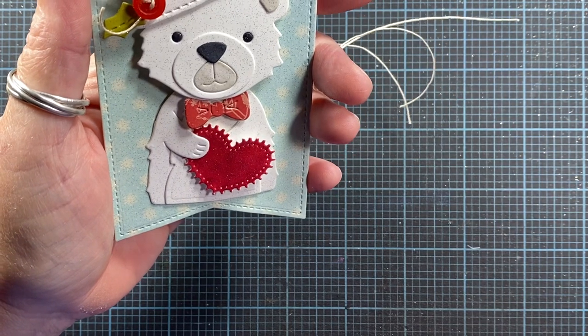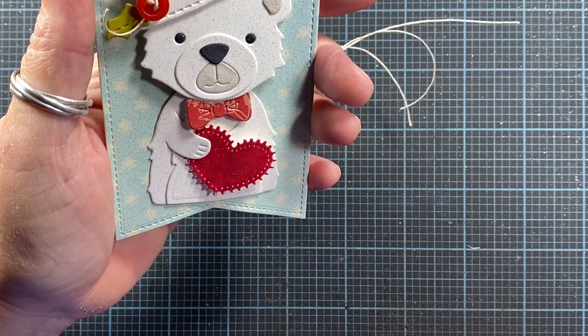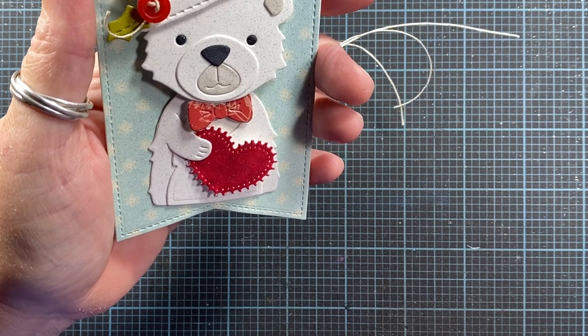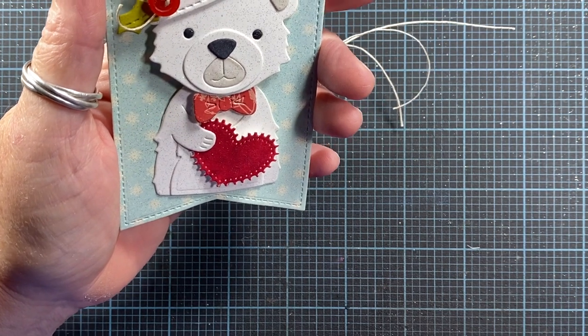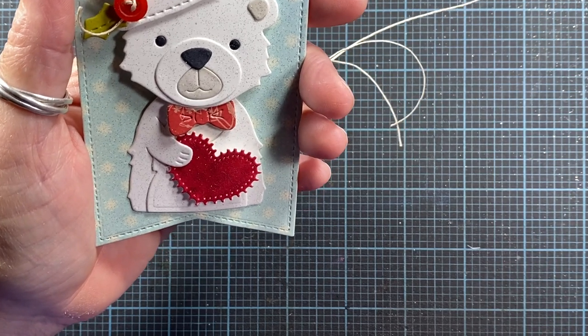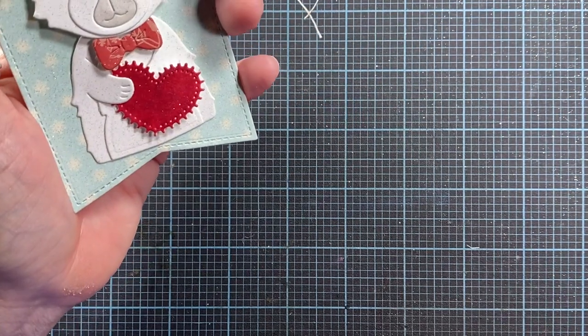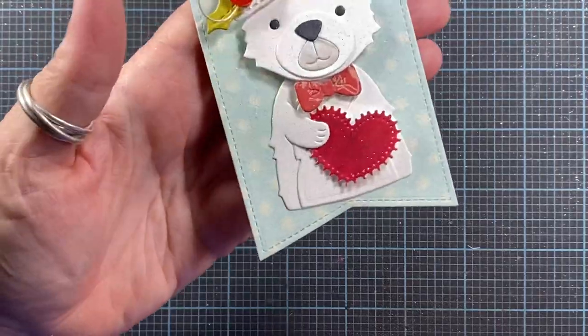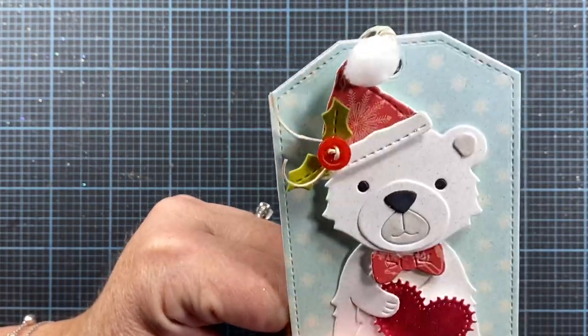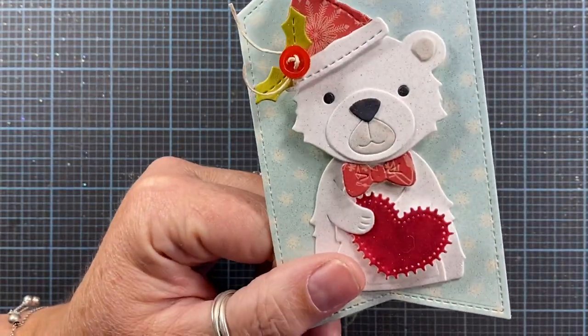As I was pulling out cards for my Christmas card share — for my handmade cards that are in my stash — I noticed I had a lot of tags. So I'm going to do a separate video to feature the tags. I think including it in the Christmas card share would just make it too long of a video, and you may just be interested in tags. So let's go ahead and take a look at the tags that I have in my stash that I've made previous years and either didn't get used, or I made multiples of and had some leftovers.